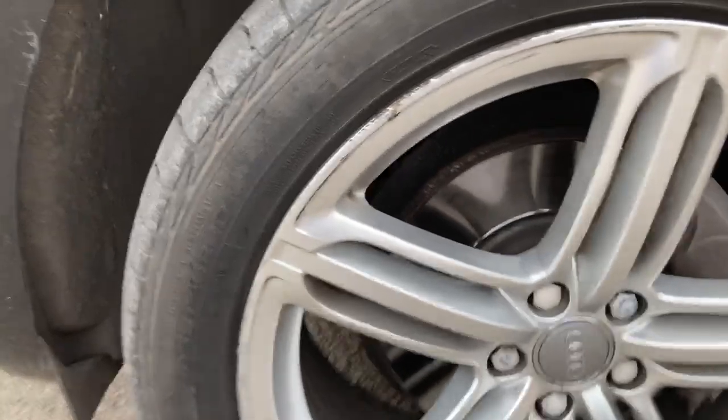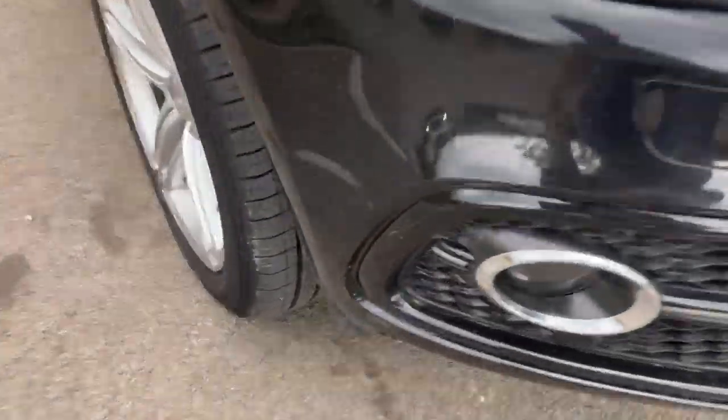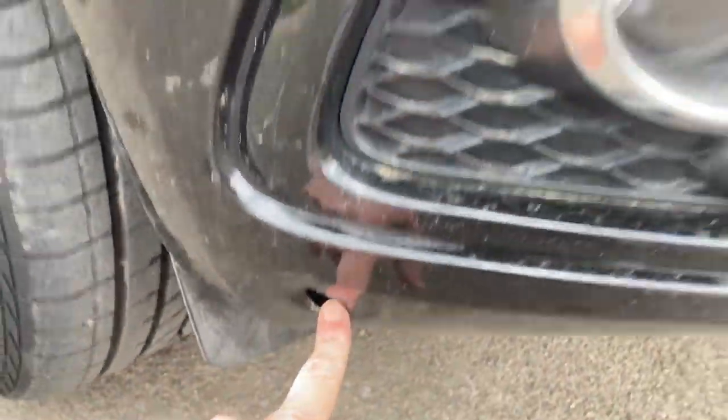It's got 20-inch alloys on it, a little bit curbed on the front. There's a small hole in the bottom of the bumper here — that was also there when I bought it.